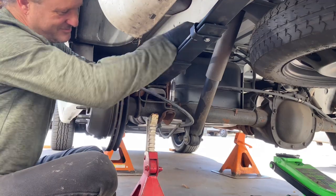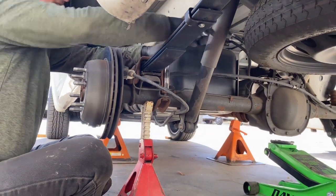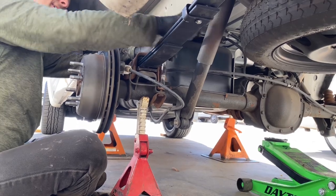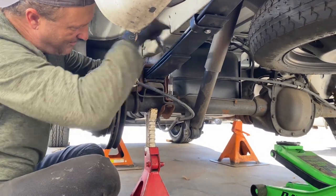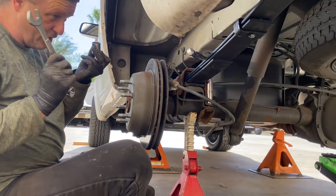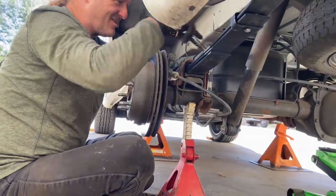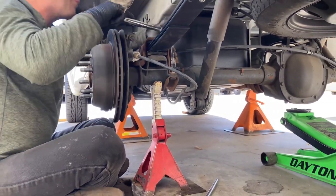You hear that tone change? Oh yeah. And yes, I remembered the nut and bolt — you're not gonna forget this time. Alright, we'll get back with you guys in just a moment. We're about to put tires on and drop it down so you can see the back end done.